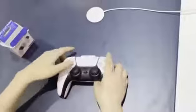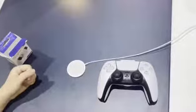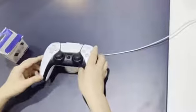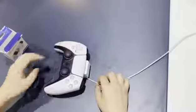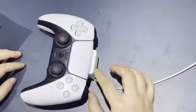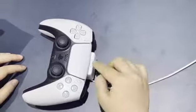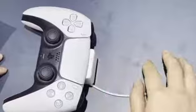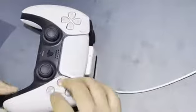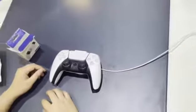It works with any charging pad from 5V to 15V. Just put your controller on the pad. You can see the LED indicator turns green, which means it's fully charged. When charging, the LED will be red and your controller will light up orange. It takes about two hours to fully charge your PS5 controller.